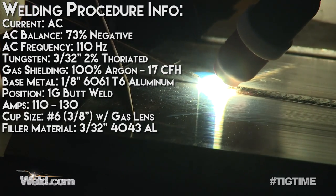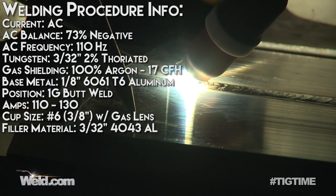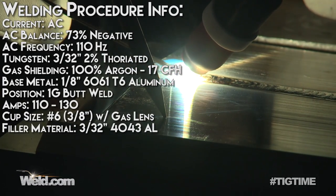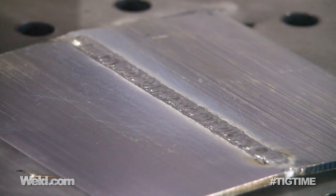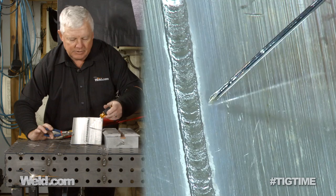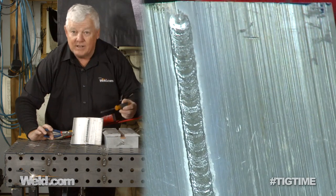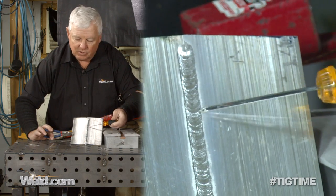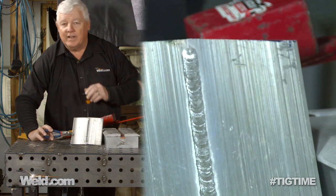From end to end, it welded up very nicely — nicely considering it's dirty metal. You could see the oxides on there; the cleaning action did its thing. Consistency width-wise is the same. Dabbing the filler, I didn't have any below-surface areas. I can see that it's all positive reinforcement. So visually you say it's okay — let's take it to the next test.